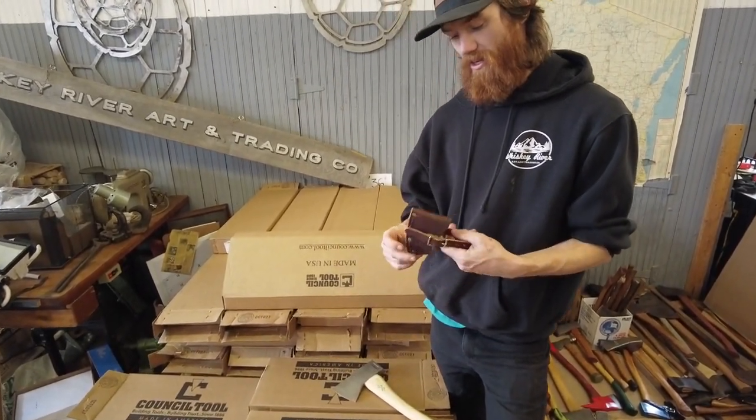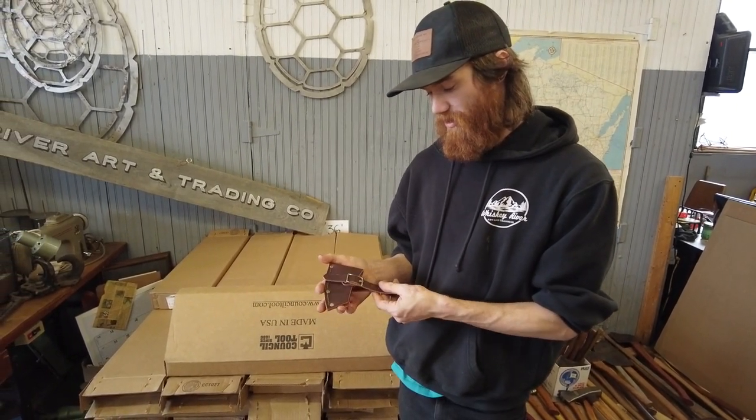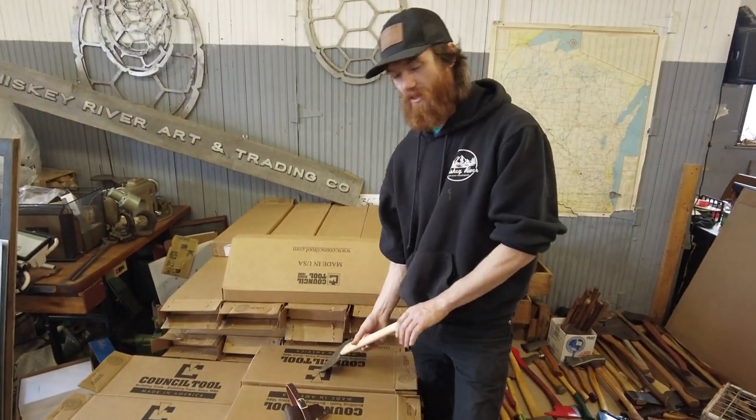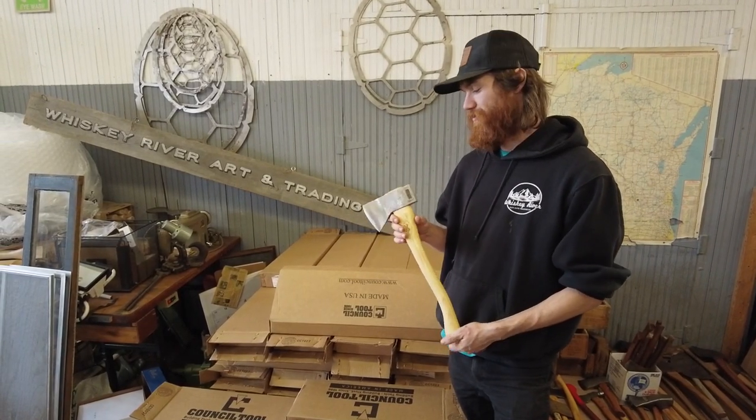They all include a full welted chocolate brown leather mask with nickel hardware, and they ship with a little history booklet for Council Tool that all their premium line stuff ships with.